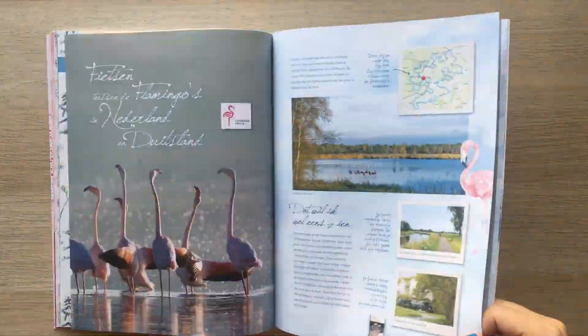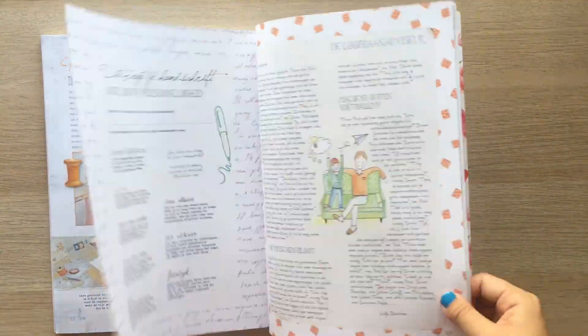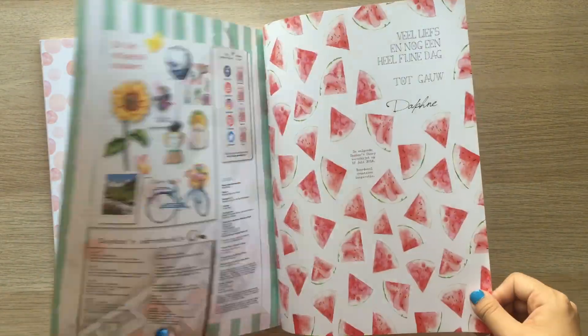If you haven't entered the giveaway, I'll put a link up here and in the description box below. If you want to know the backstory of why I made this notebook, check the giveaway video.